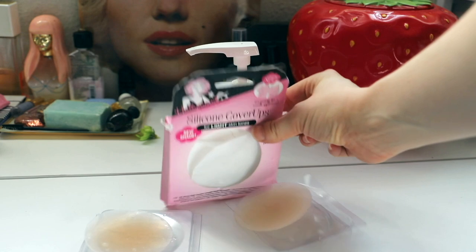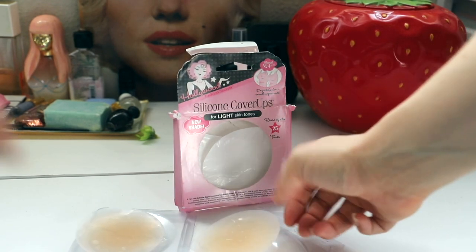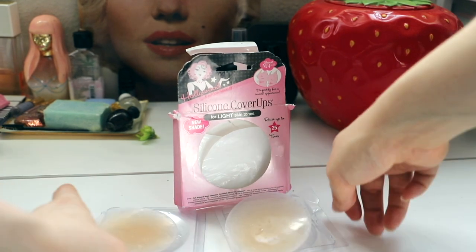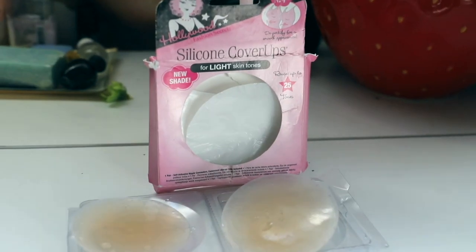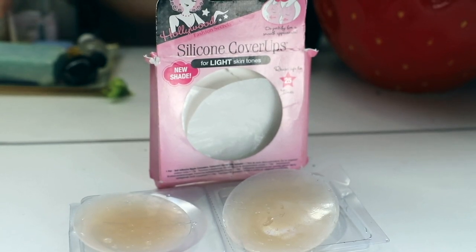I don't always get around to washing them the night of an event — if I'm wearing something strapless and going to all that trouble, sometimes it doesn't happen right away. That's no problem. You can leave them out overnight. Just make sure you do wash them after using them because sweat is basically going to build up on these anyway.